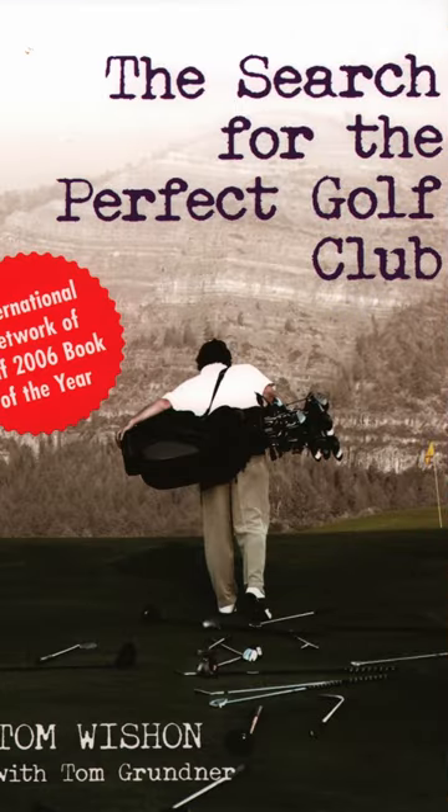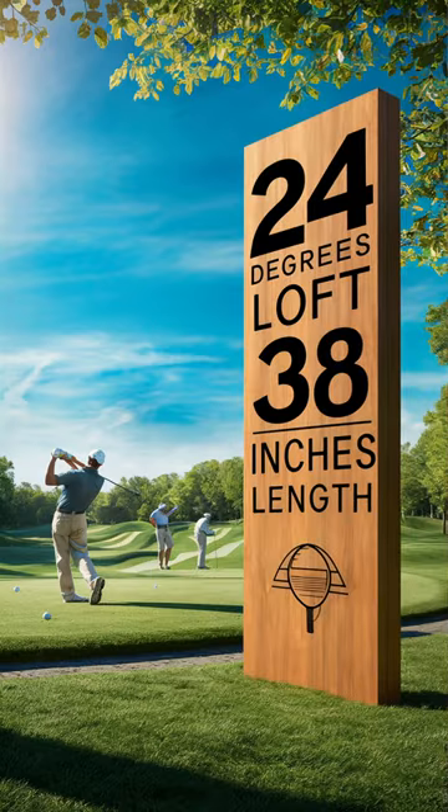It's a rule of thumb used by club makers in the golf industry. The rule is: the typical amateur golfer cannot hit an iron with either a loft of less than 24 degrees or a length of over 38 inches. That's the 2438 rule — the loft of an iron cannot be less than 24 degrees, nor can the length of an iron be more than 38 inches.